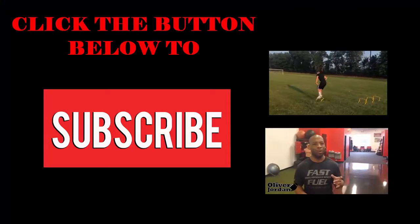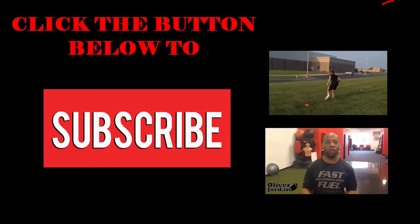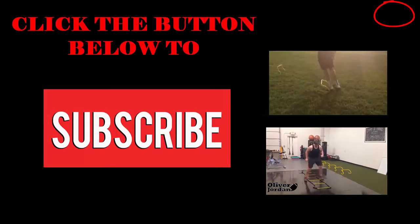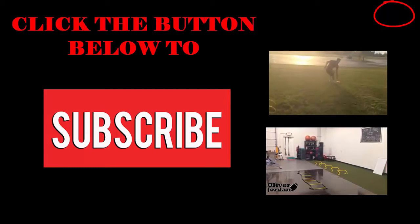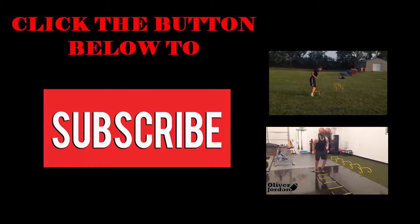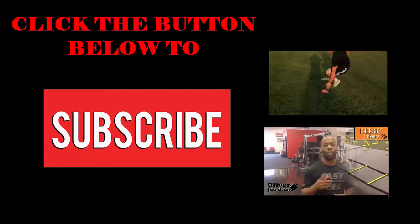If you haven't already, go ahead and hit the subscribe button — I add at least two videos per week and I want to make sure you get notified when they're up. You'll also want to click here to get my free Recruiting Blitz giveaway. It will provide you with the quickest and easiest way to create the perfect recruiting package, which can get you on a college coach's recruiting board and have them knocking at your door in no time. Again, I am Coach Oliver Jordan from Oliver Jordan Football — thank you for watching, and until next time, improve every day.